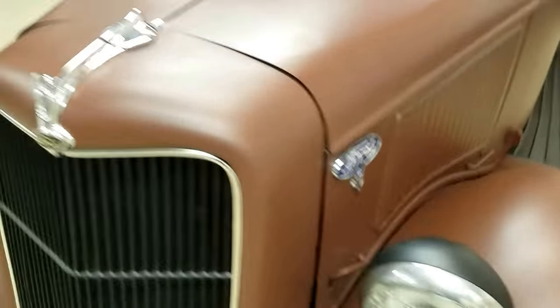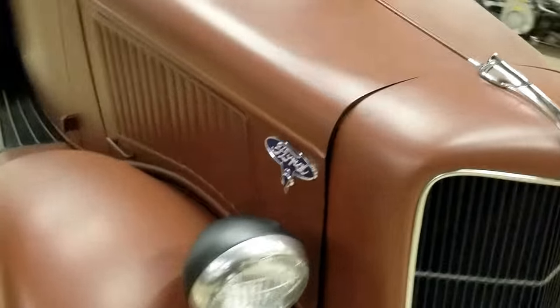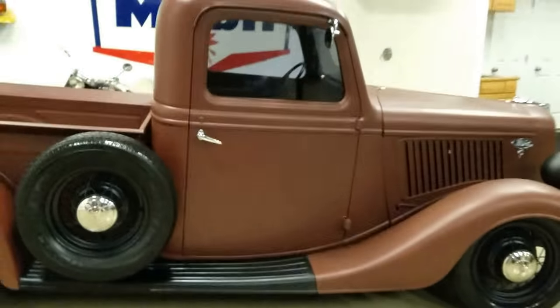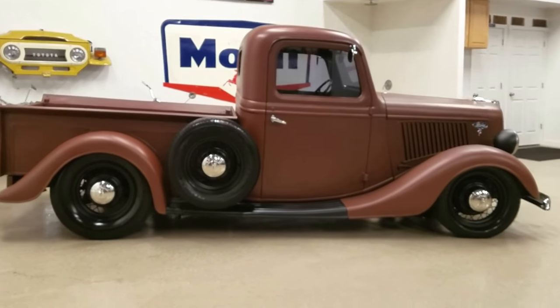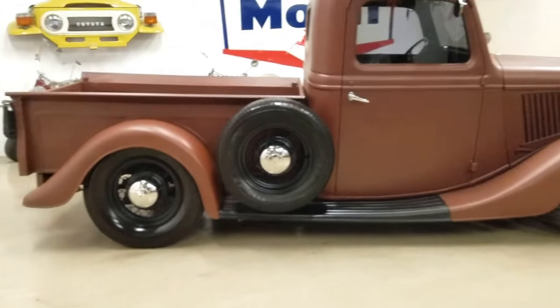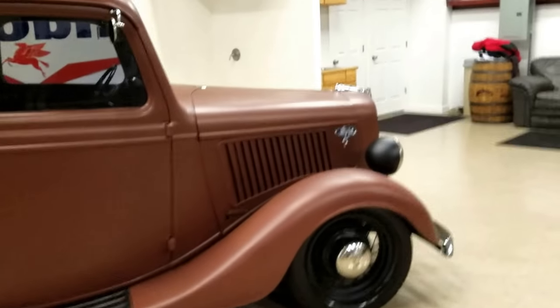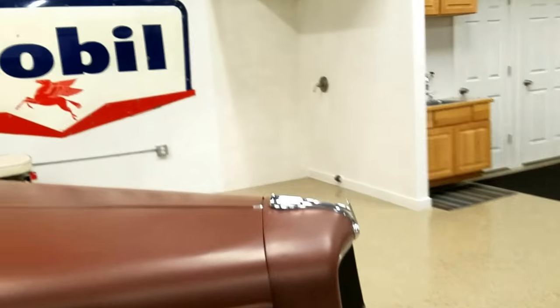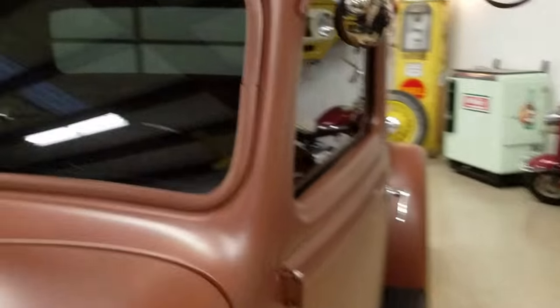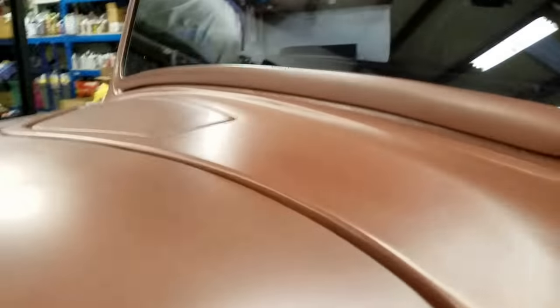I'll open up the hood — let me grab a towel so I don't scratch it. You can see the side profile — it just sits killer, it's really nice how it sits. It's got the 8BA Ford motor in it, which is the higher horsepower motor out of the flat heads.